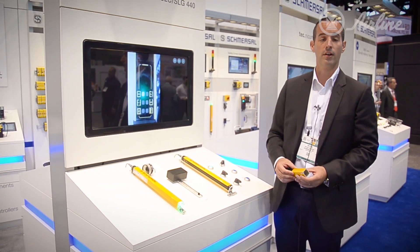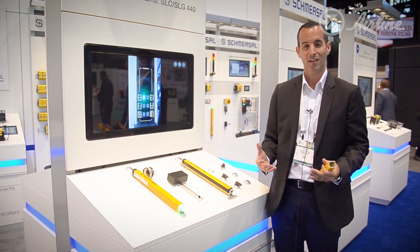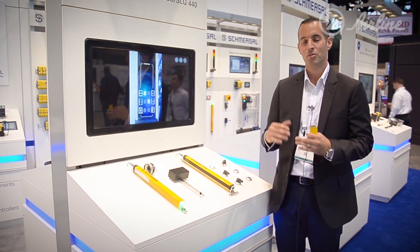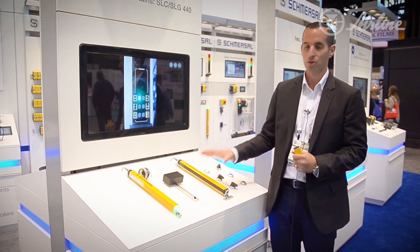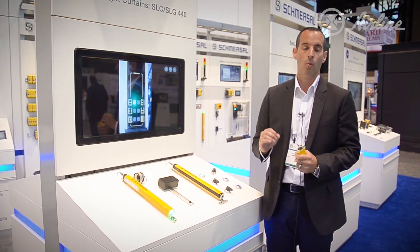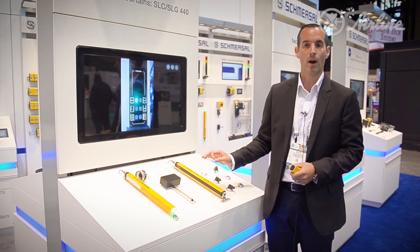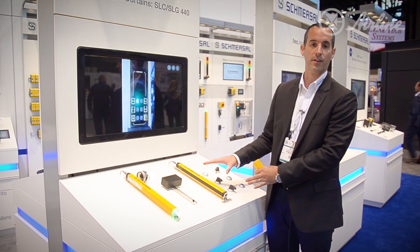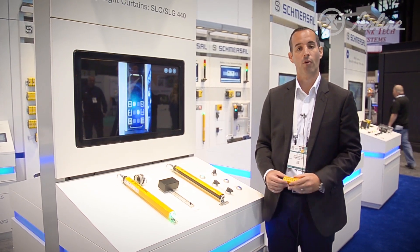The third level of light curtain is our SLC 445. This brings in the functionality of muting. Muting is a complicated application — hours of programming, building in sensors, and dealing with alignment. Schmerzel has implemented a controller inside the safety light curtain that allows you to wire sensors directly to the controller, program it for how many beams you're using, and you're off and running. All done in the controller — no programming time, or paying a programmer to implement it.